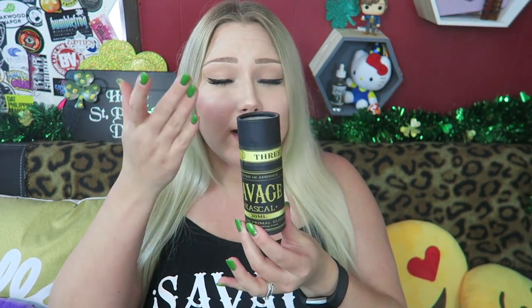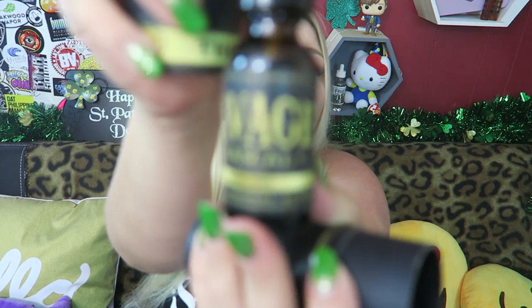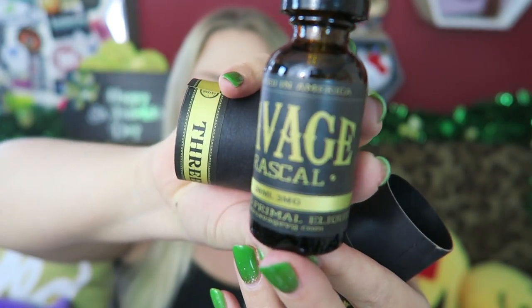Today we're taking a look at Savage E-Liquid. It comes like this — their 30ml bottle comes in this packaging. Here is the bottle art: Savage. They did also send me some stickers that got bent in the mail.